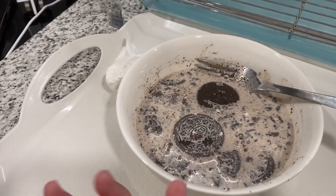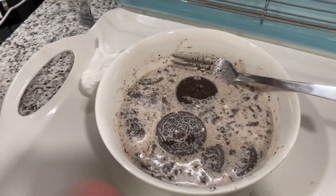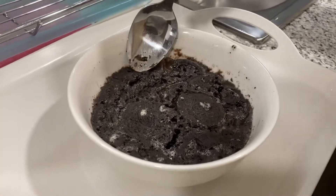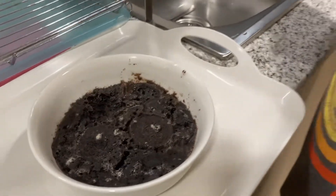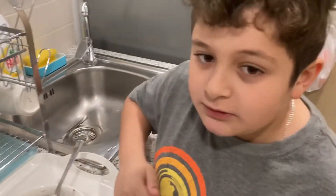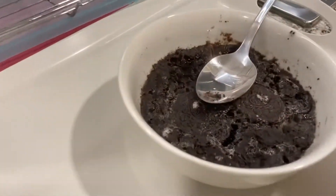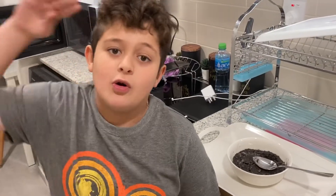We're going to put them in the microwave for two minutes. Wow, okay! Now that we took it out, we have to do a taste test — 10 out of 10, I recommend you try this. I hope you enjoyed this video, peace!